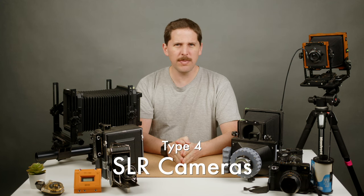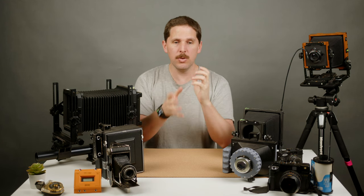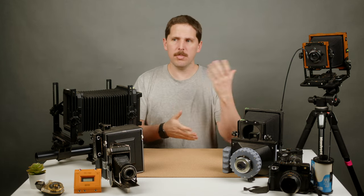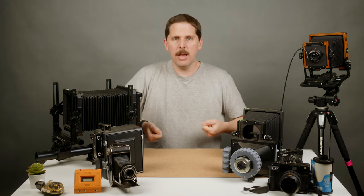Then we have the Graflex SLR cameras — the Graflex Super D and some others. They came in 3x4, 4x5, 5x7, and I think even 8x10. They're basically like a Hasselblad with a waist-level finder. When you shoot, it also has a focal plane shutter, which basically lets you shoot handheld while you're watching the action, which is kind of mind-blowing. They're really cool cameras and a lot of people are using them nowadays. You can basically use them like a humongous Hasselblad.